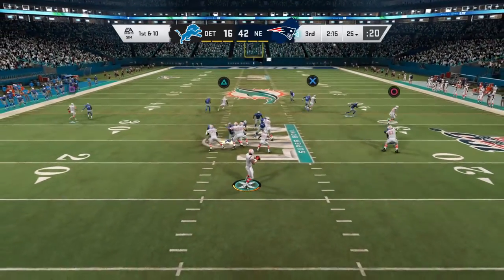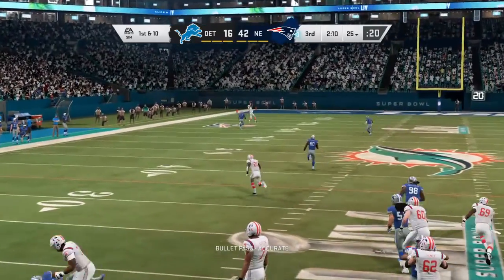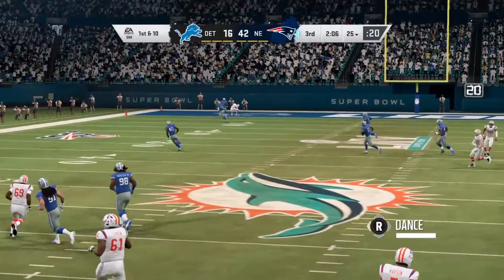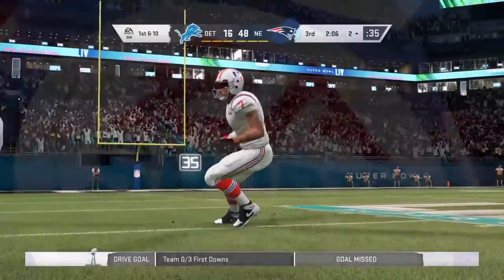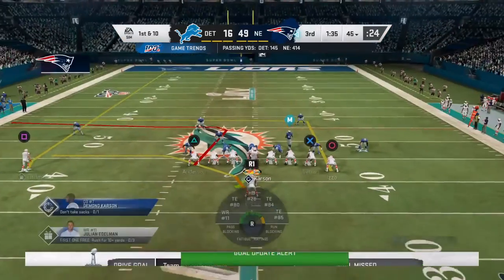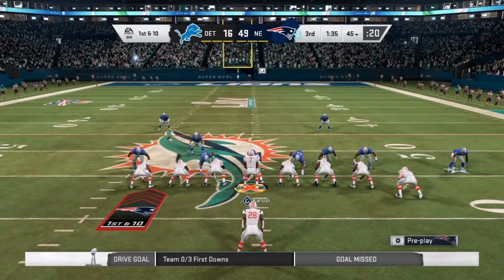Here's a play fake as they set up to throw — try to lay one up deep. It's caught inside the 25 and all the way in. Touchdown New England! Julian Edelman, his second touchdown of this Super Bowl.